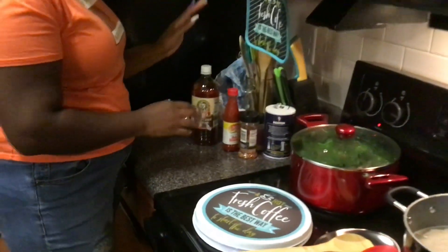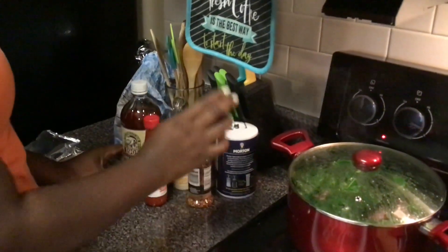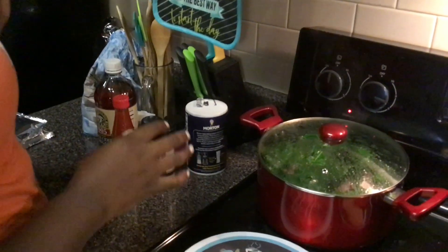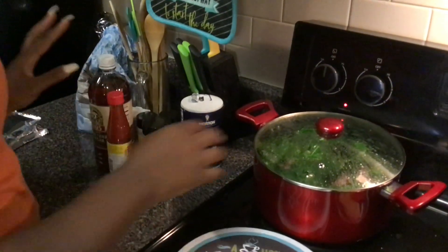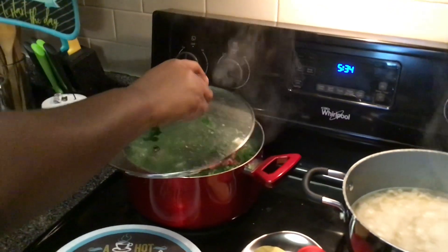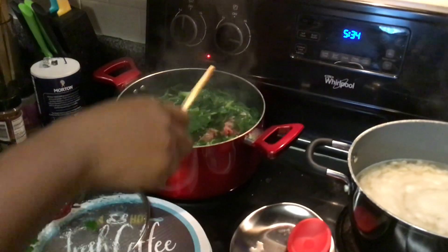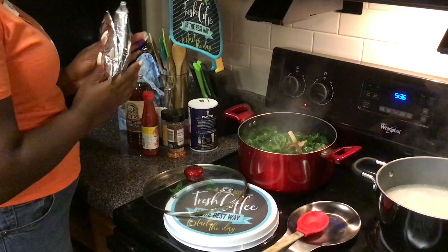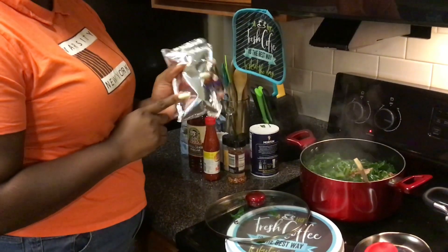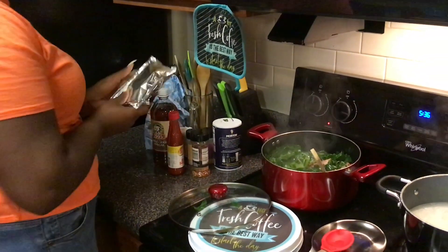Over here I have some apple cider vinegar, some hot sauce, some chili pepper flakes, sugar, onion powder, garlic powder — a bunch of good stuff to season up these greens. Let's go ahead and open up this pot. It smells so good and it hasn't even been cooking that long yet. Also guys, do not throw away that cheese sauce from the macaroni and cheese box — set it to the side and we're going to use it later for our macaroni.